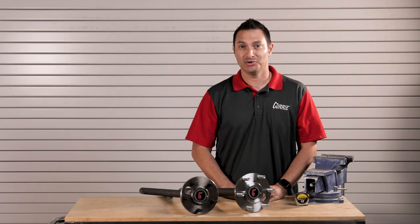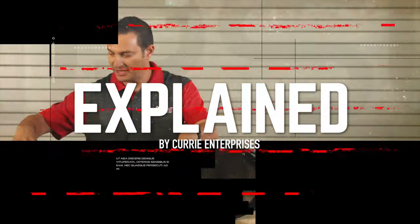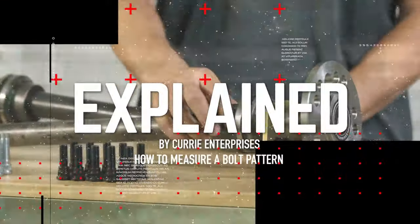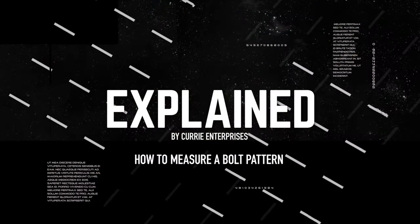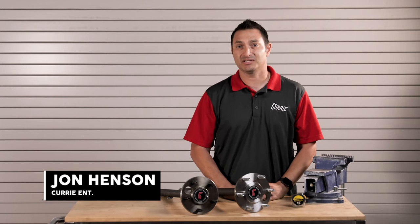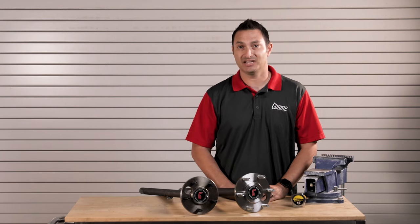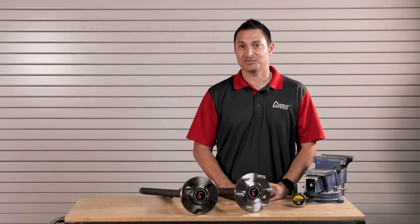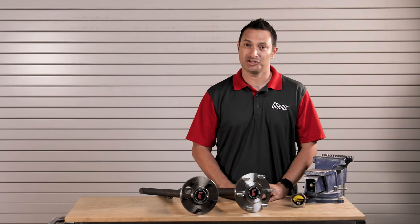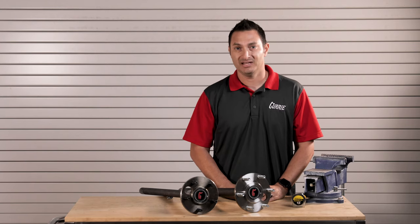I'm going to go over some of the basics, do's and don'ts when measuring a bolt pattern. I'm John Henson from Curry Enterprises and today I'm going to talk about how to measure a bolt pattern and what that measurement is and how to take it correctly. It sounds like it should be super simple, and it is, but there are some common mistakes that do get made that I want to go over and make sure that you are aware of.